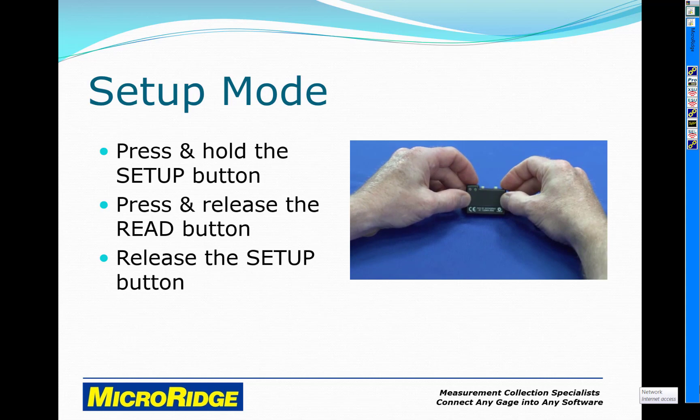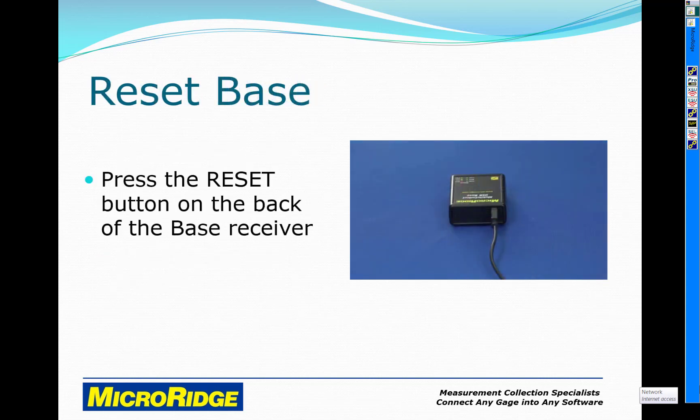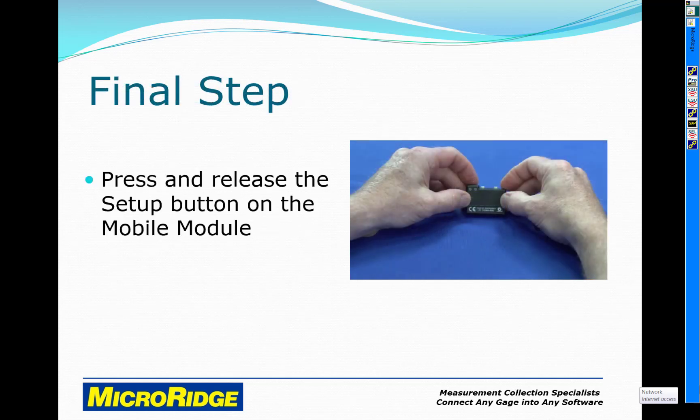Once the LEDs are flashing quickly, press the reset button on the back of the base receiver. Finally, press and release the setup button on the mobile module.